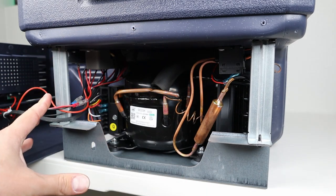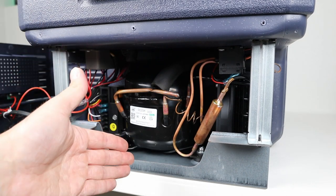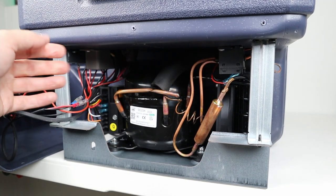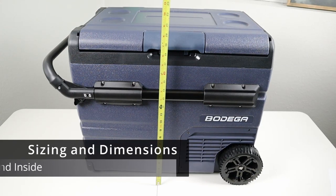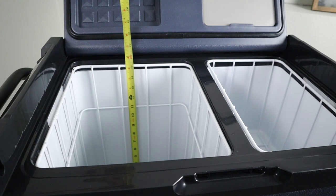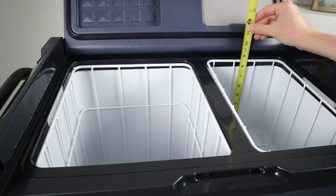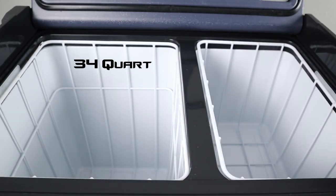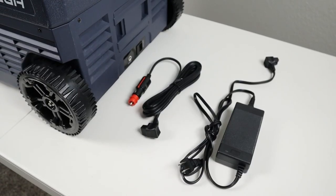On eco mode the compressor pulls 31 watts, and on max mode it pulls 45 watts. I advise against taking apart your fridge, as the screws don't go back in as well. There were no loose wires and the frame is sturdy. The fridge is 27 inches long with the handle, just under 20 inches tall, and 18 inches wide including the wheels. The large compartment holds 34 quarts and the smaller holds 14 quarts.